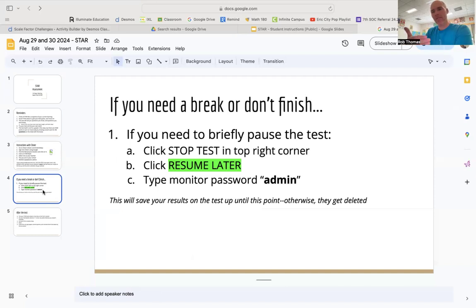If you get to the end of this class period and you haven't finished the STAR test, hit 'Stop Test' in the upper right, then click 'Resume Later,' and it'll ask you for the monitor password again — A-D-M-I-N. You're getting the whole block period, obviously after I'm done talking. I really hope that's enough time for everyone present to finish. If you don't finish, you're going to get pulled out of one of your classes next week to finish — let's try to avoid that if we can — but it's not the biggest deal. If you need more time, you can have more time.